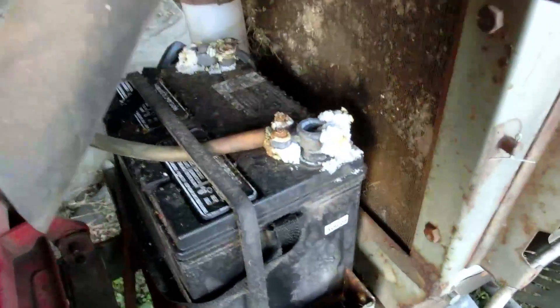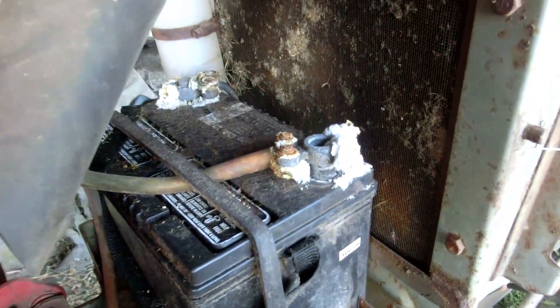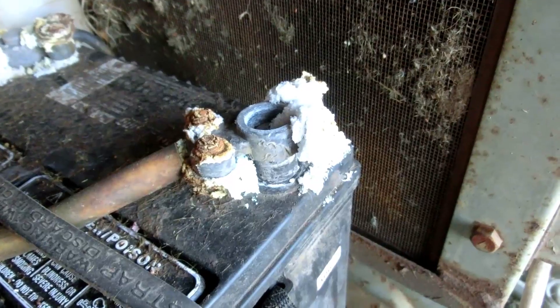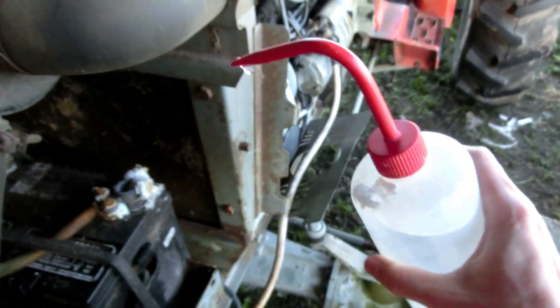This is my dad's new tractor and the person that had it before him did not take care of it at all, as you can see by the horrible corrosion. I have a solution of baking soda and water, which is a base — we'll see if that can help clean it up a little bit.